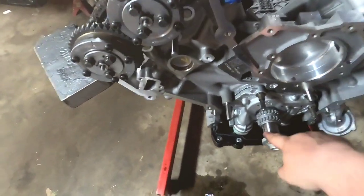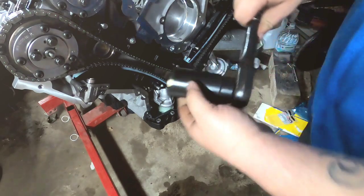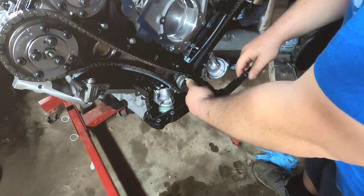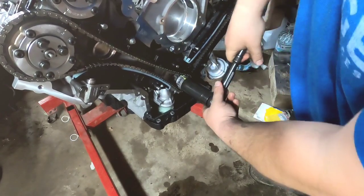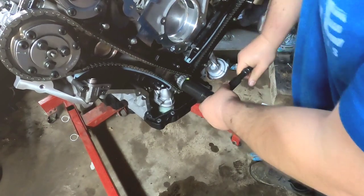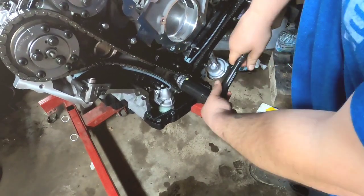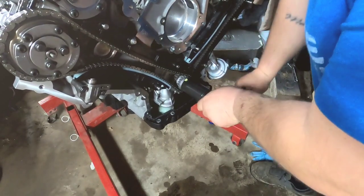Turn the keyway to 12 o'clock and do the same thing on the right bank. It is completely timed. This is a 32-millimeter socket — see that little yellow dot, that marks the keyway. Going to rotate it three times just to make sure there's no contact. One... two... three.